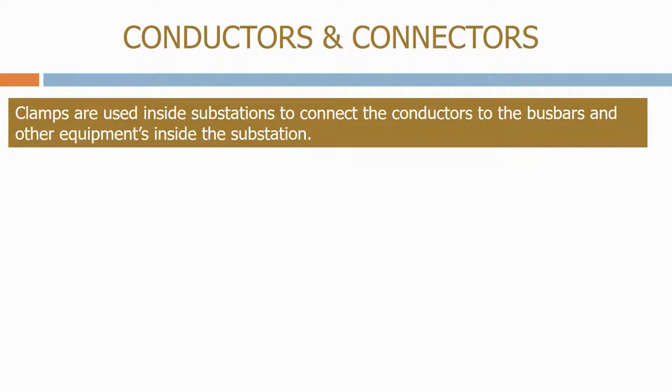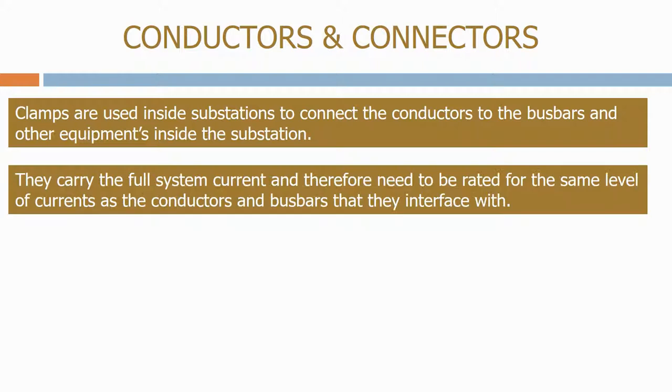Clamps are used inside substations to connect the conductors to the busbars and other equipment inside the substation. They carry the full system current and therefore need to be rated at the same level of current as the conductors and busbars that they interface with.